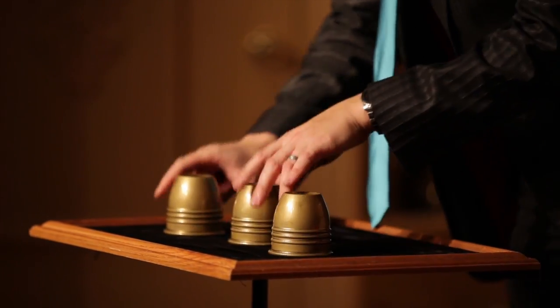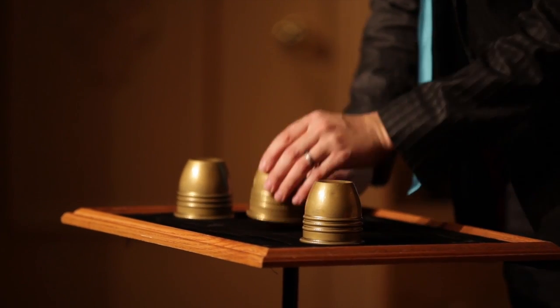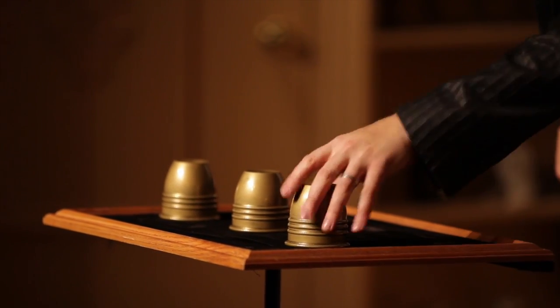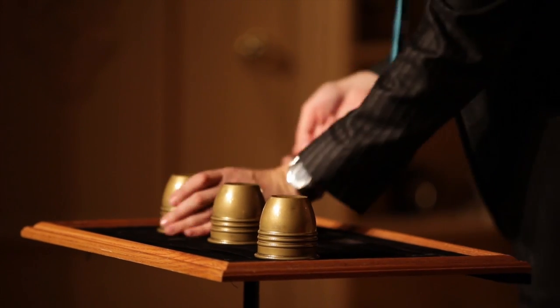Sir, right here — which cup has a ball under it? The middle one. You're right. Actually, you're going to be right no matter what. This is a great game for you, a terrible game for me. It's too good a game for you — I'm going to make the odds a little bit better in my favor. I'll get both of these, and that means the house always wins.